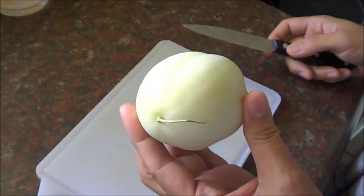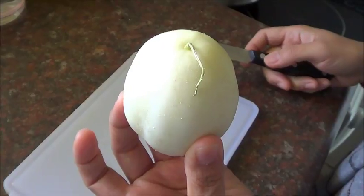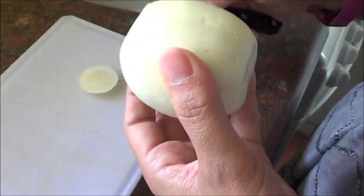So, here it is. Try to open this now. Then let's see what's inside.